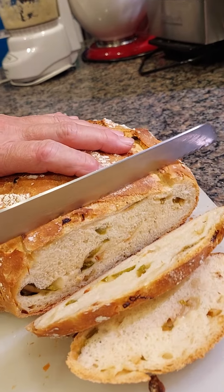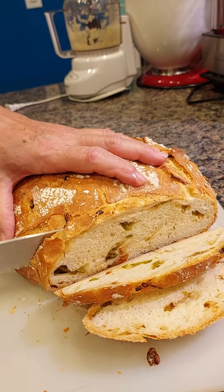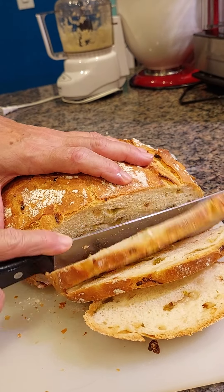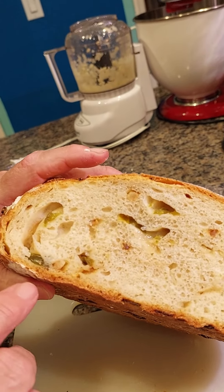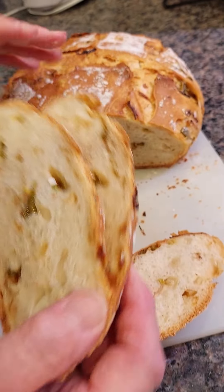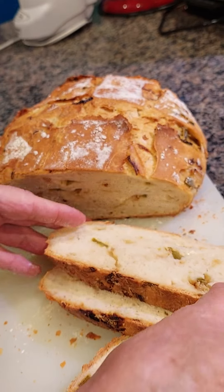Oh, yummy! This is yummy. That is so cool. There you see the onions, you see the jalapeño in it, you see the garlic. Yeah, oh, that is so cool.